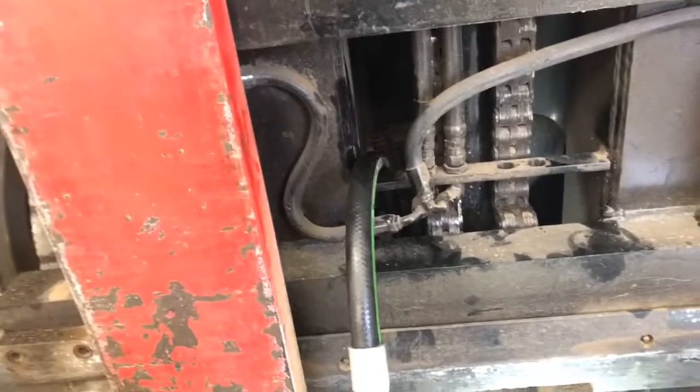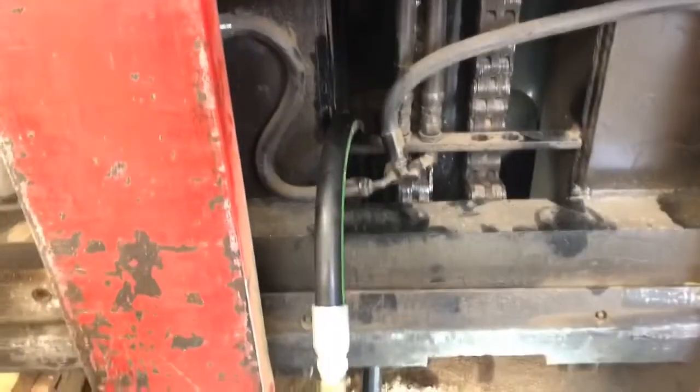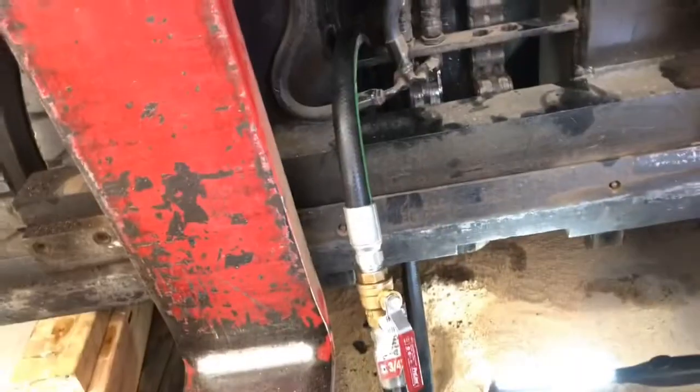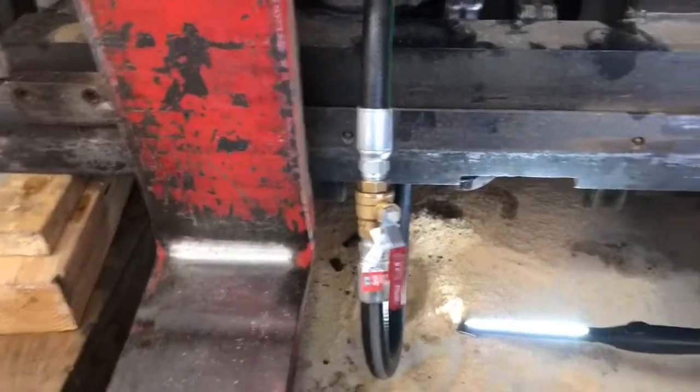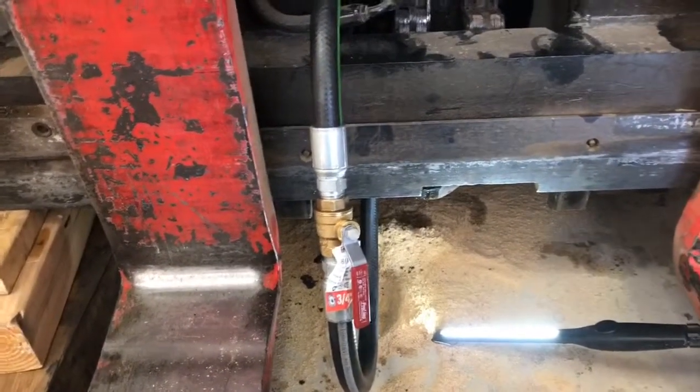I've got to be super careful not to pinch or cut the line, so I'm only going to go up a little bit because I know this thing drifts pretty quick. Righty-tighty, lefty-loosey — if you don't know that, you probably shouldn't be doing this job.